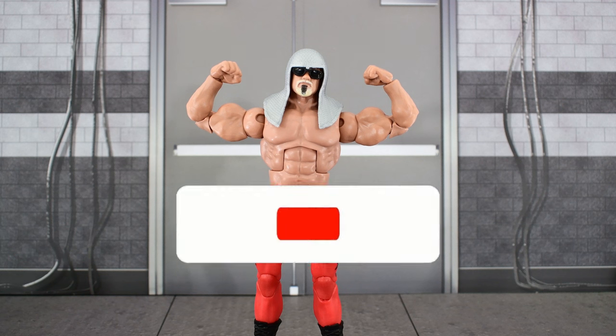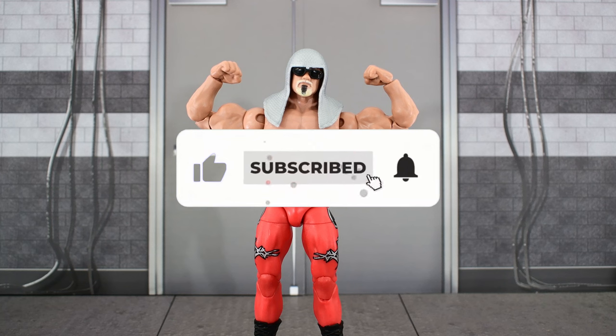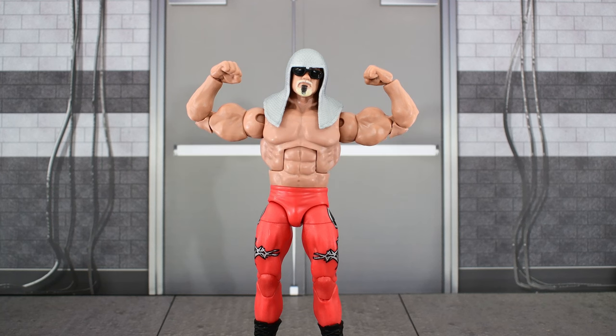What doesn't suck is hitting that like button and subscribing. If you want to see more wrestling figure reviews, click on the card at the end of the video. I'll see you next time.